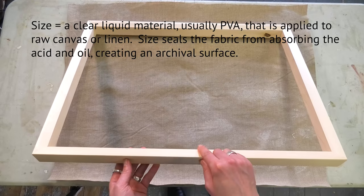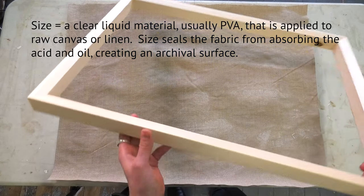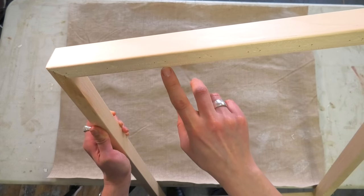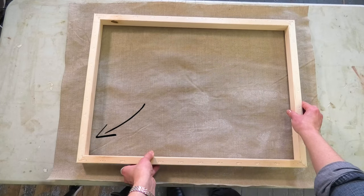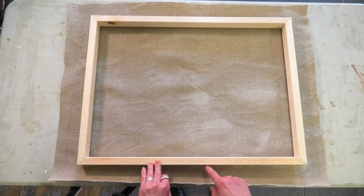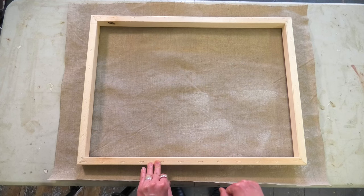A stretcher frame has a beveled edge along one side and a flat edge along the other. Put the beveled edge face down. The edge is beveled so that there's only one ridge of wood touching the canvas rather than two, as there would be on the flat edge.